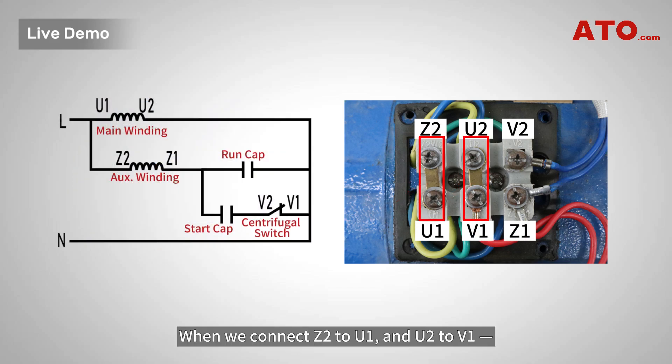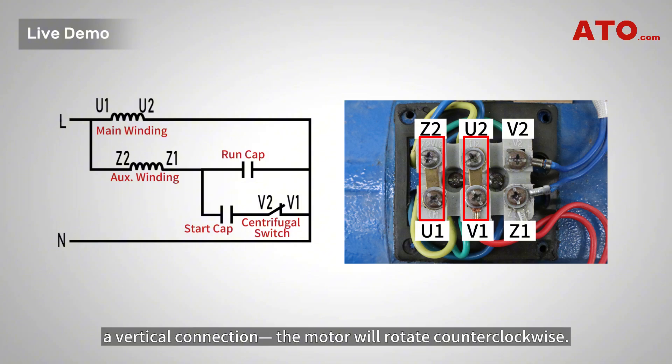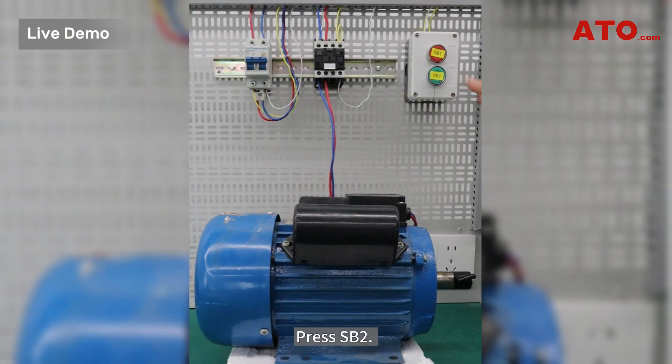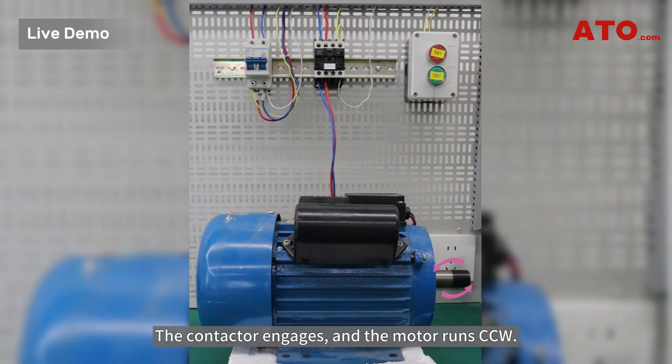When we connect Z2 to U1 and U2 to V1 — a vertical connection — the motor will rotate counterclockwise. This schematic details the circuit of this system. Press SB2: when we connect Z2 to U2, the contactor engages and the motor runs counterclockwise.